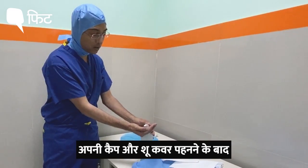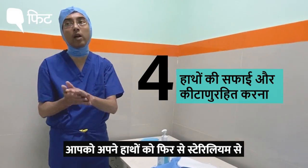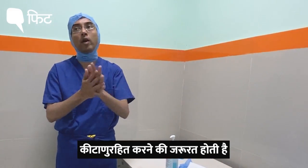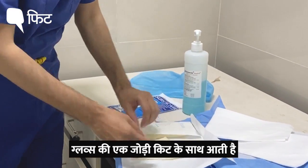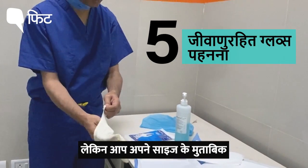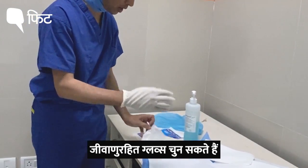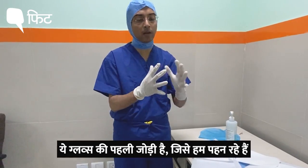Once you have done your cap and shoe covers, you are again going to take sterilium and do 30 seconds of hand sanitization. There is one pair of gloves which comes here, but you can choose your size. This is the first pair of gloves that we are going to wear.